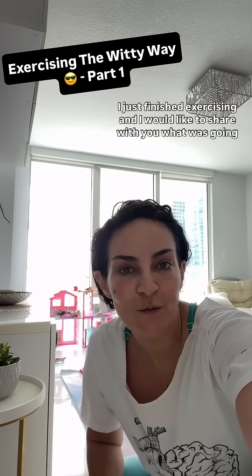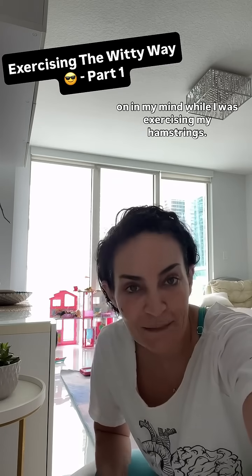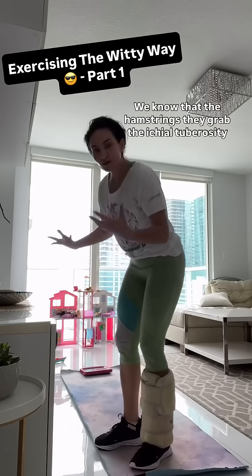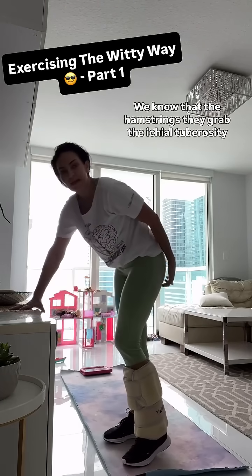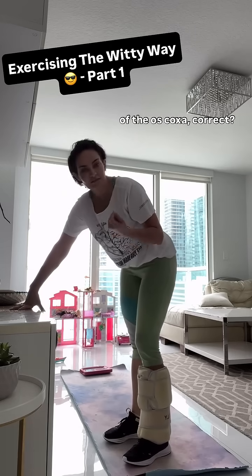Hi guys, I just finished exercising and I would like to share with you what was going on in my mind while I was exercising my hamstrings. So look at this. We know that the hamstrings grab the ischial tuberosity of the os coxa, correct?